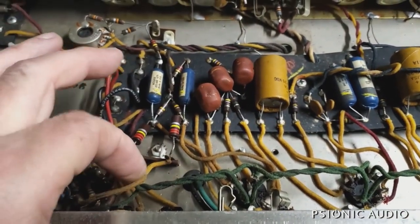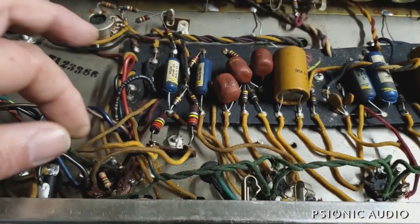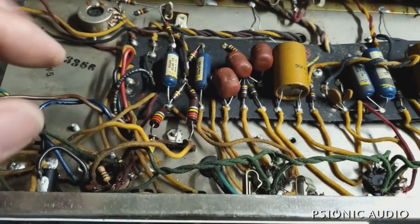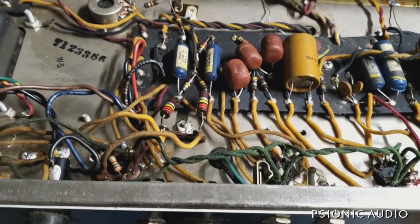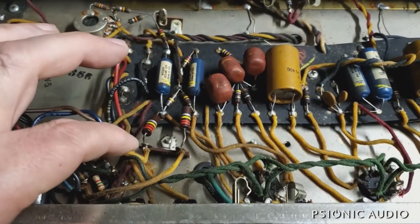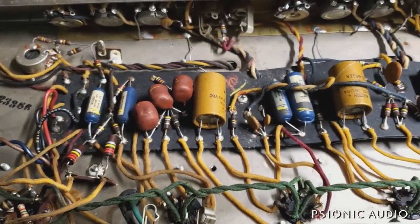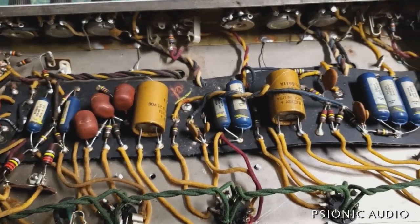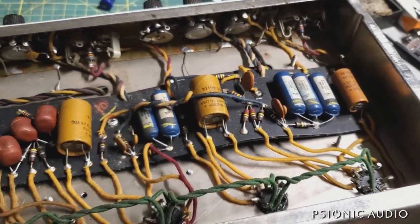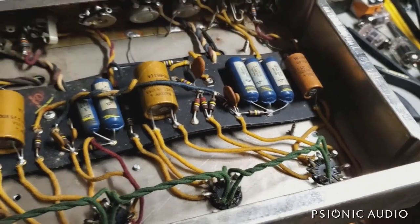If I find anything of note as I go through this, I'll report back. In general, it's going to get most of the same stuff the other 66 is getting, because they started off life as the same amp and they're going to revert to being the same amp — even if the midway points are a little bit different. The major difference is the other one is going to get a master volume because it already has the hole in the chassis for it. This one will not.